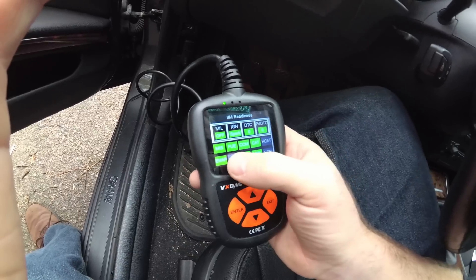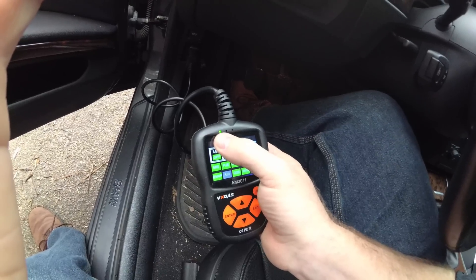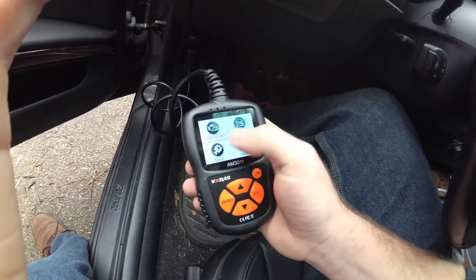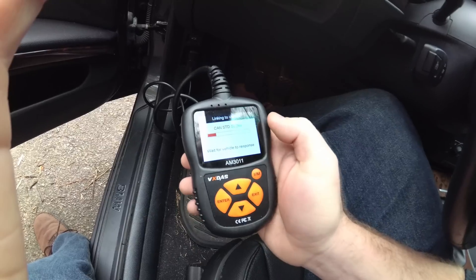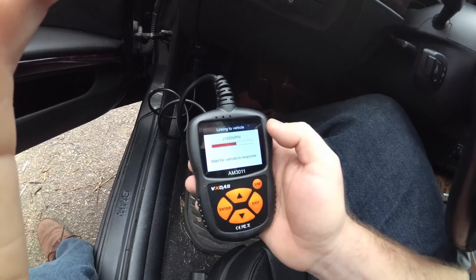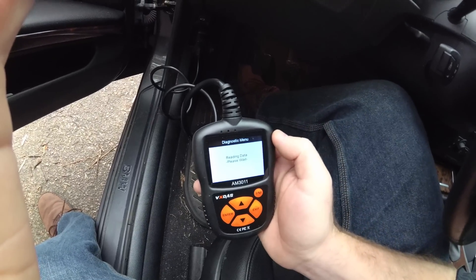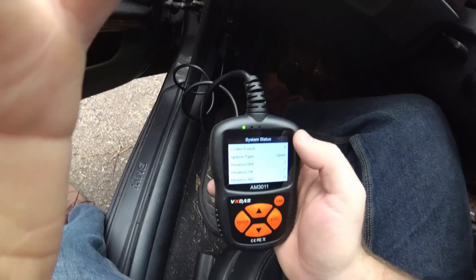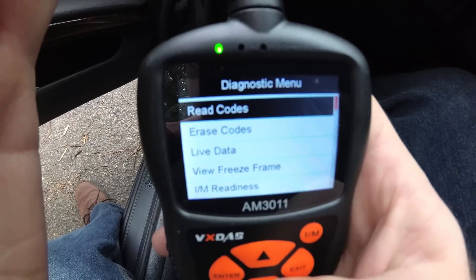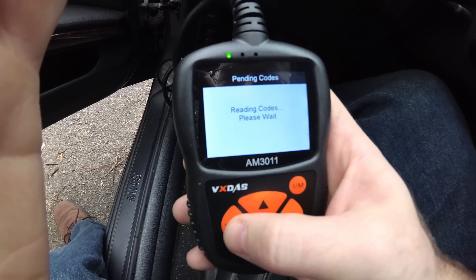I've got spark ignition — fuel's fine and everything's good. It's got three lights up top: green, red, and yellow. If it's green, everything's good; if it's yellow or red, there are some codes. To get the codes, you'd go into OBD-II and it will link to the vehicle through the appropriate protocol. Since my car doesn't have any codes right now, I can go into Read Codes — stored codes, there are none; pending codes, there are none.